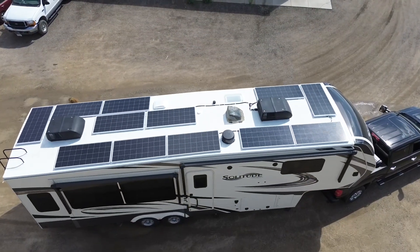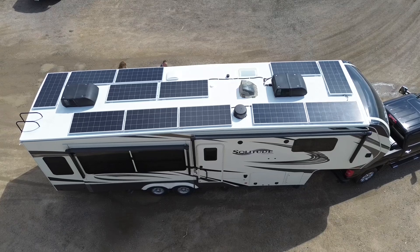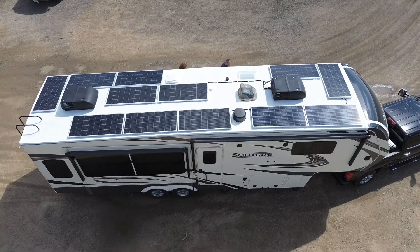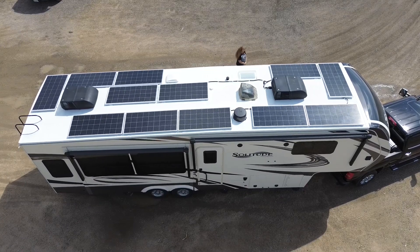Starting on the roof, we installed 12 of these 200-watt Rich Solar panels for a total of 2,400 watts of solar. When you live in your RV full-time and you want to go off the grid, you're going to want as many solar panels as you can fit on the roof.